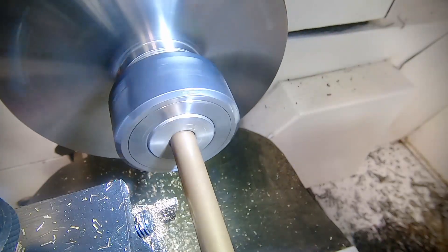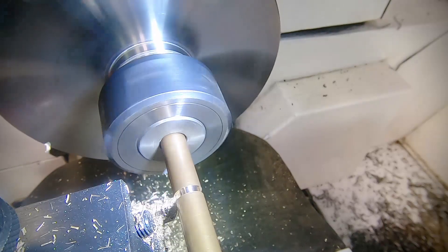I marked the bottom of the post with a parting tool. This will then give me a reference point to start work at that end.